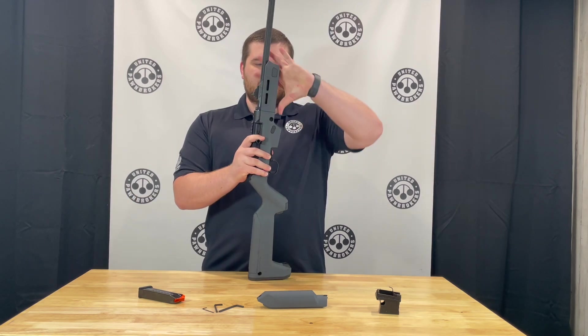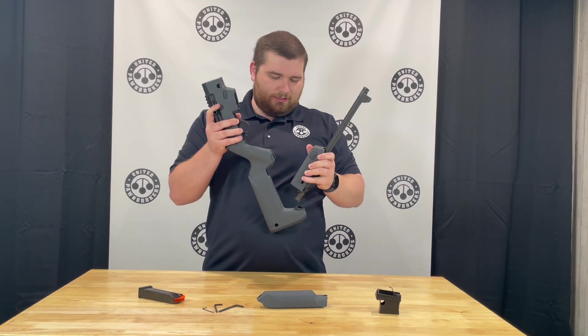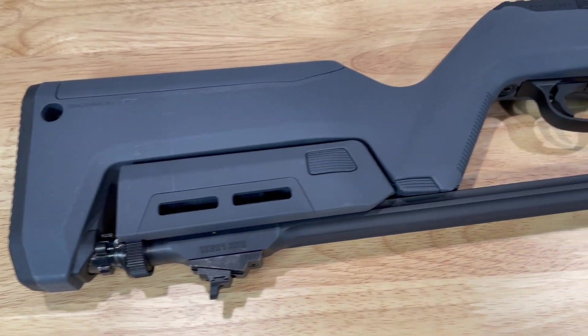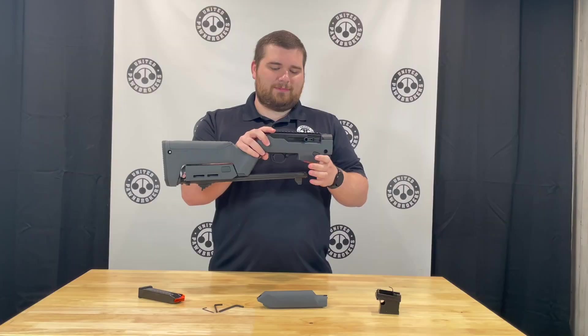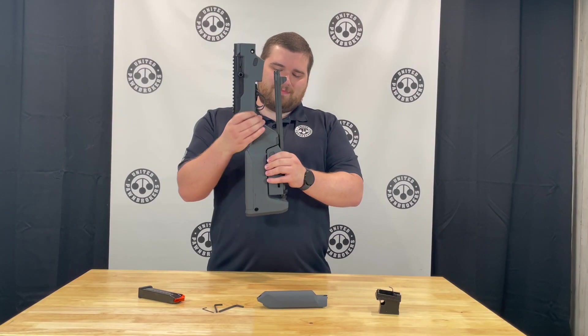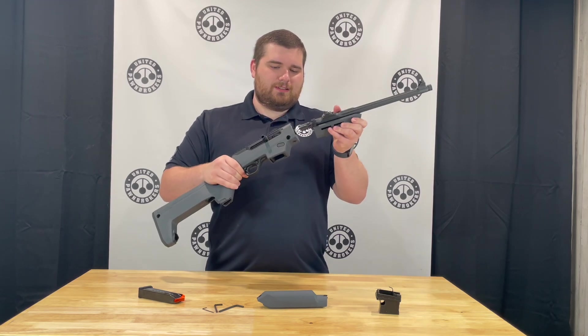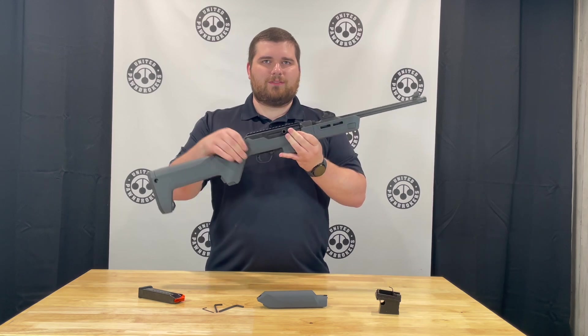The neatest thing about this stock is it has the ability to retain the rifle in one unit. Most of the time with a PC Carbine you have both halves and have to put them in the same bag and just hope they stay together. With this one you have a couple of pinch points — you rotate it, put it a little bit to the side, push back and rotate.